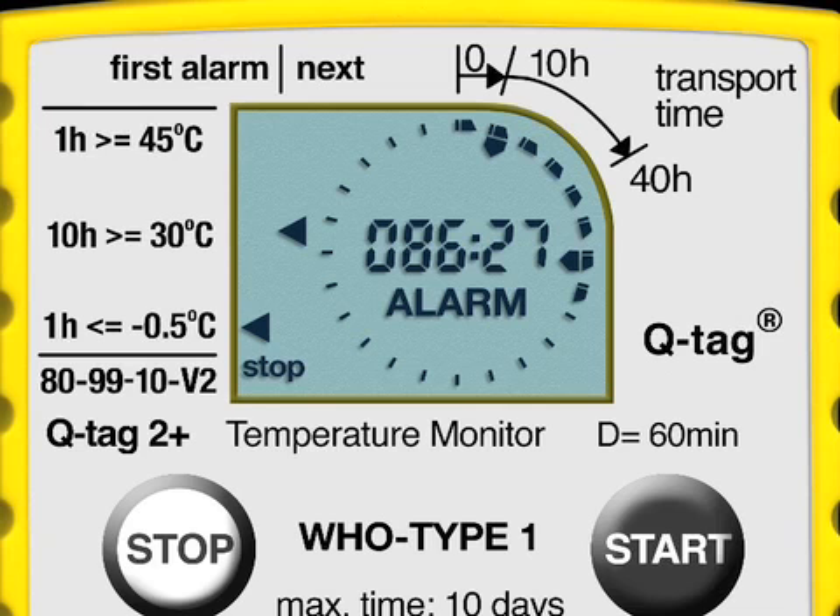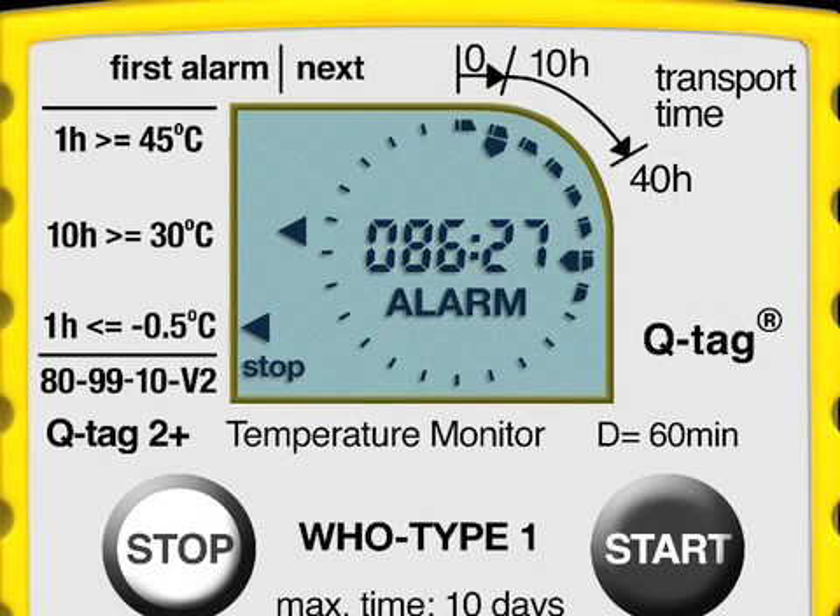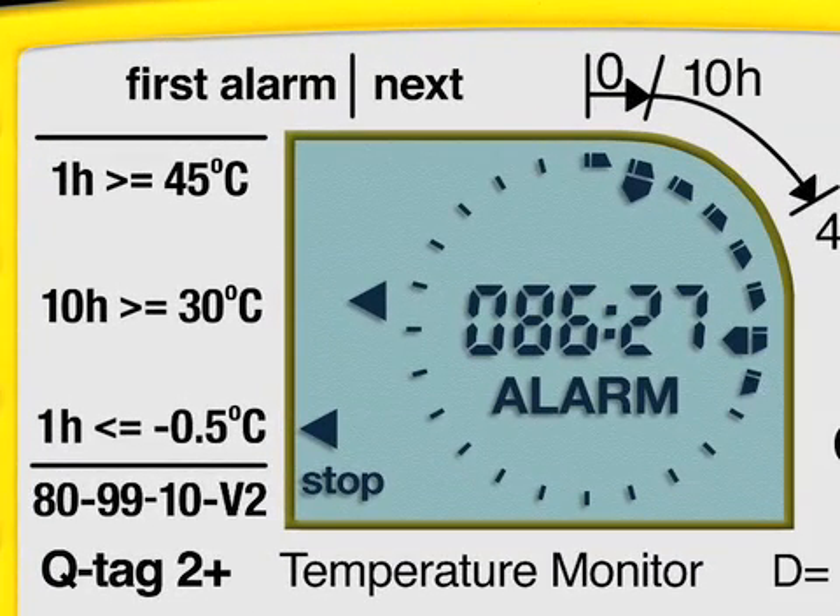If any of the set temperature limits are violated, an alarm indicator will be seen in the middle of the screen under the total elapsed transport time. In this example, you will see a total of 8 dark segments with an indication that the total elapsed transit time is 86 hours and 27 minutes. In alarm screens, you will see additional features which explain when these alarms occurred and the type of violations committed.